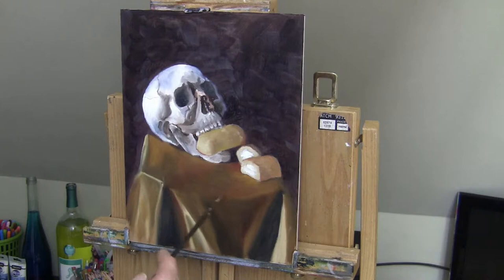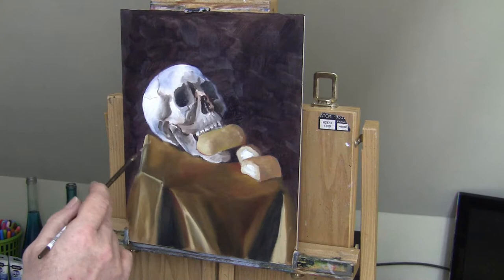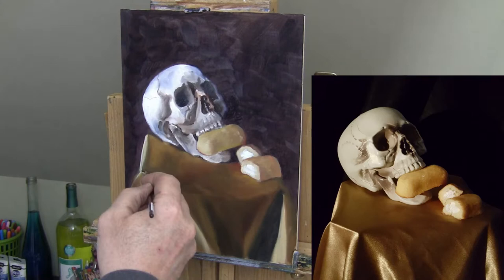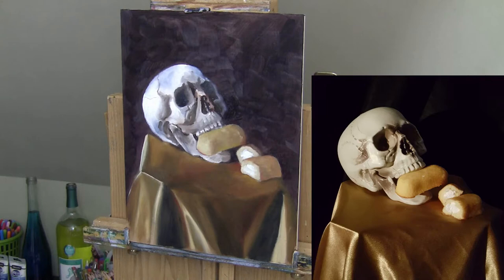I wanted to make sure that the skull kind of melded into the background — like it's popping out from the shadows. Same with the Twinkies, the broken Twinkies on the table. I wanted to make sure those kind of had soft edges on the back. I used soft edges on the right-hand side of the skull that's up against the background, so it kind of looks like it's appearing from the darkness. That was the effect I was looking for.